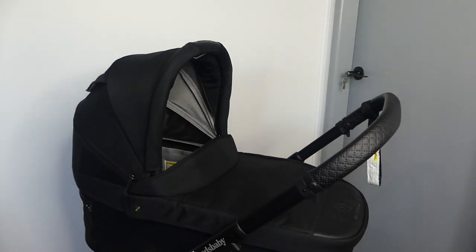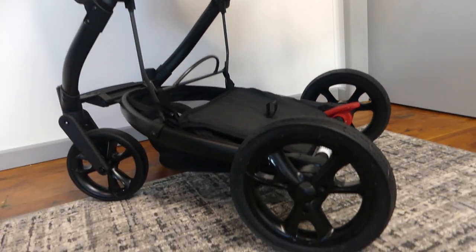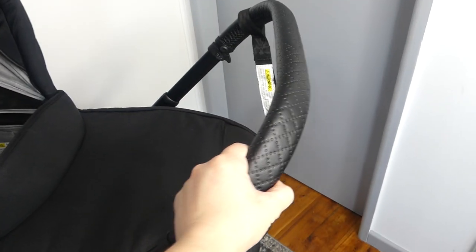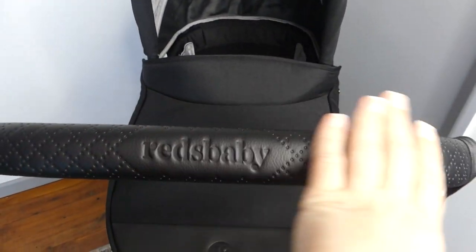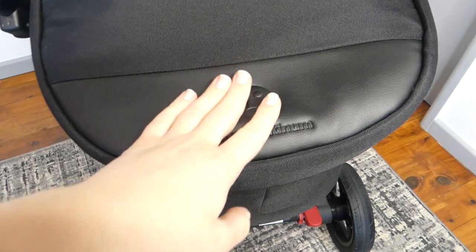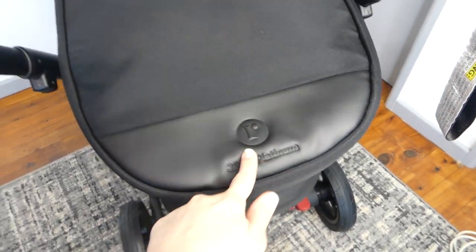I personally think the differences are mainly going to be in the textiles for the 3 and the 5. So this is technically the 3, but I haven't seen much difference other than the textiles for the 5. To start with the handlebar — I really quite like it. It has a leatherette kind of feel and of course the indented logo, which I really love. We have the bassinet on with the boot cover, and down on the boot cover we have this really nice detail as well.